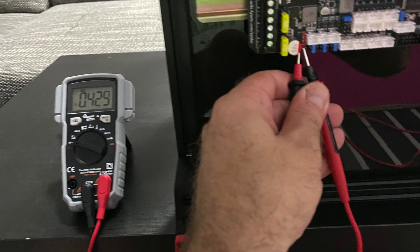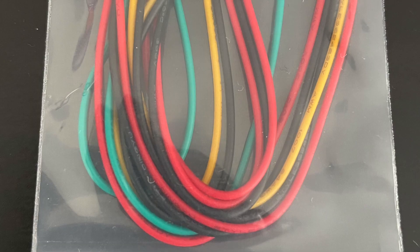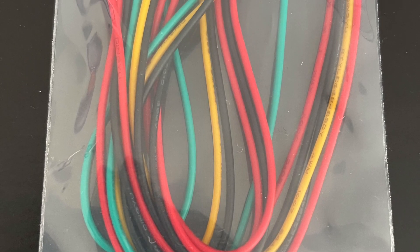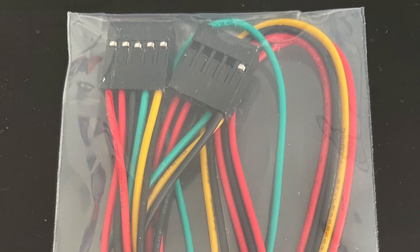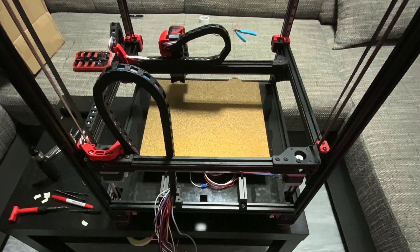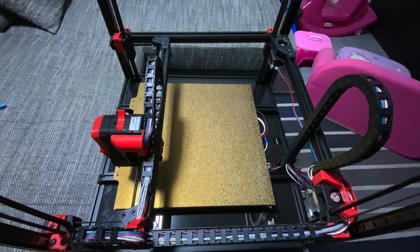Then I was trying to drain the capacitors on the bottom of the board. Here's the 10-pin power to Raspberry Pi with UART.